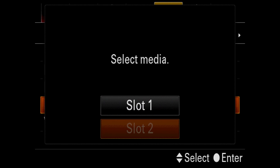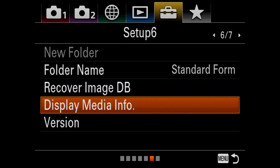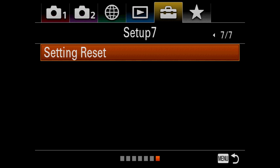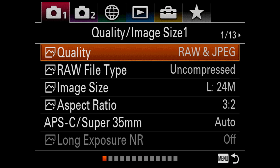Display media info will show information on the two different slots — telling you how many images you have left or how much video you can record with what's left on the card. There's also body and lens version info showing your lens firmware update. Setting reset resets all your custom functions. This has been a long video, but it's a fantastic camera and I'm so excited to talk about these menu settings.